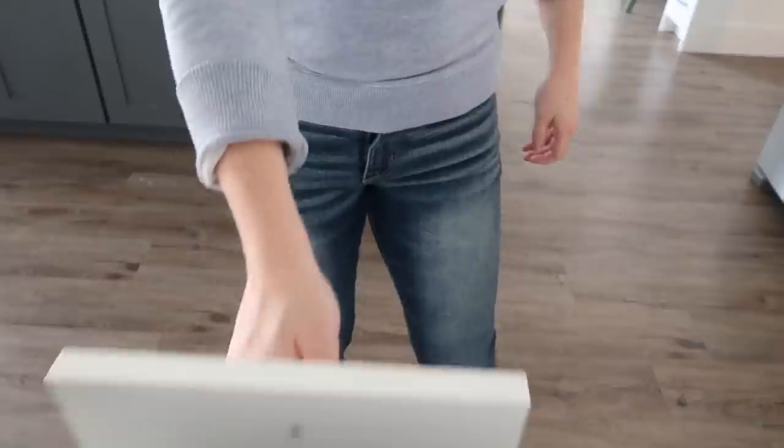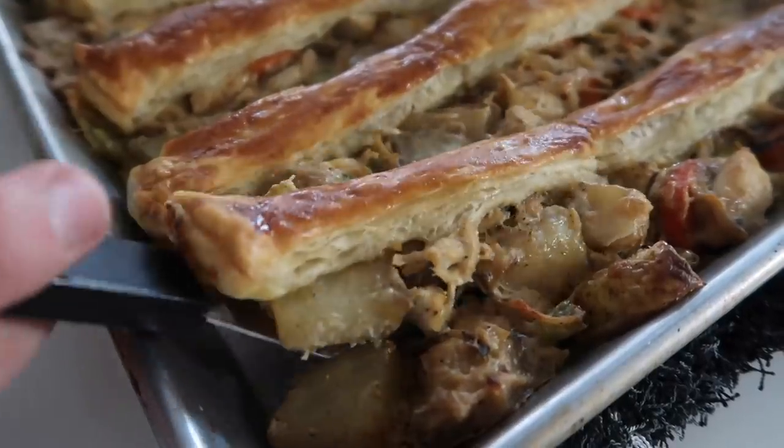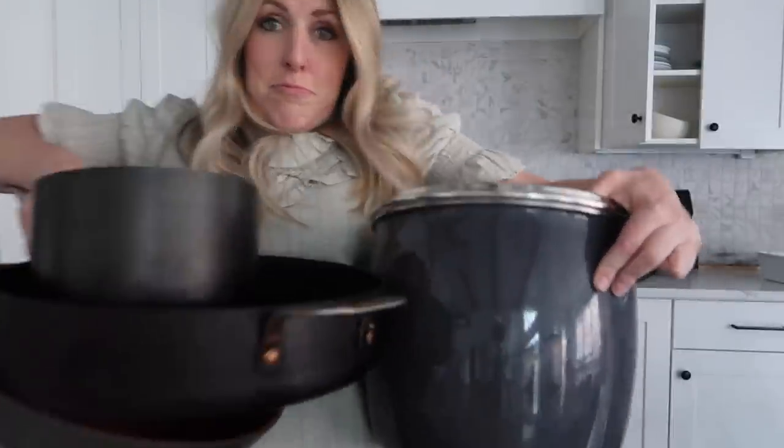Welcome back to Six Sister Stuff. Today I am pulling out the sheet pans because I am making sheet pan recipes. I'm Kristen, and if you're new to the channel, welcome. If you love simple easy recipes, this is a perfect place to be. I am making five delicious sheet pan recipes that literally anyone can make. I love these because you can get a main dish and a side dish all together with way less dishes.